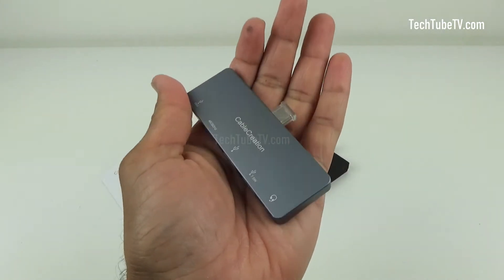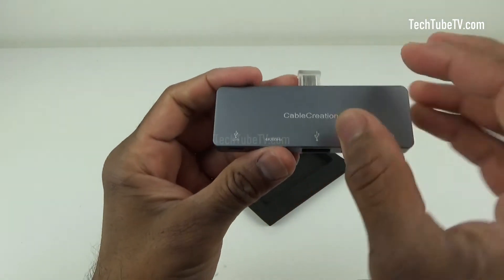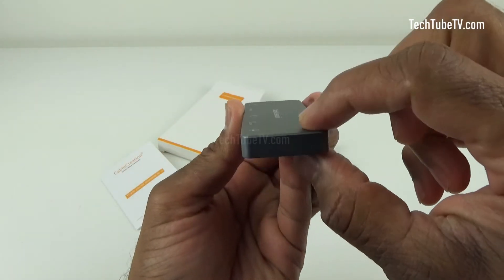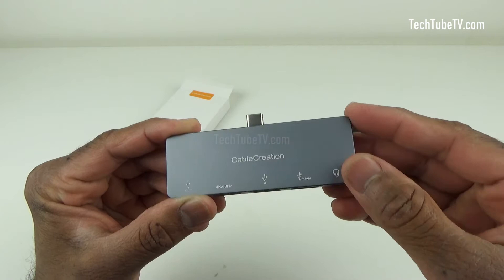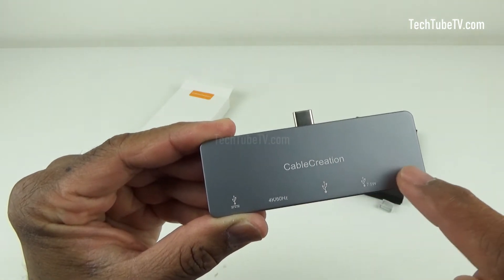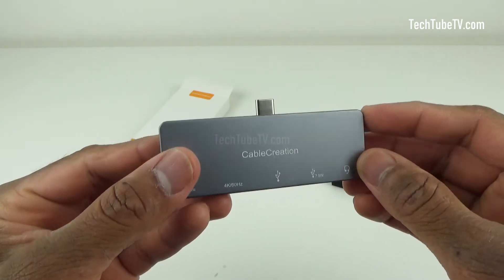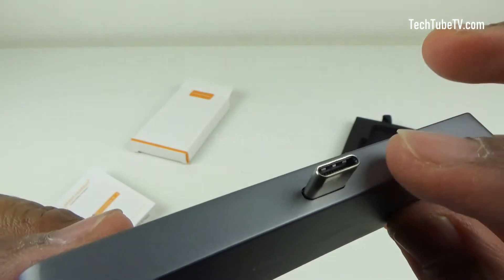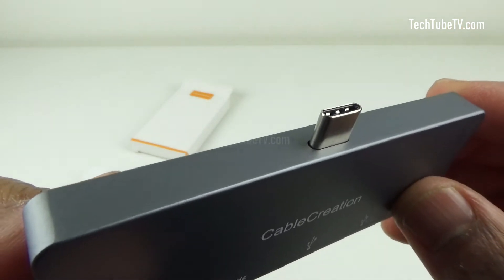This USB-C hub is quite small. The length is 90mm, the width is 30mm, and the thickness is 8mm. The design is pretty straightforward with the USB-C on one side and all the expansion ports on the other side. This is the USB-C input which is to be connected to a device such as iPad Pro, laptop, tablet or smartphone.